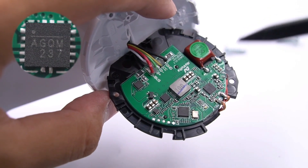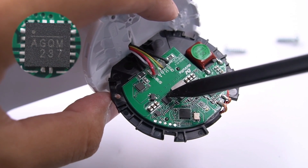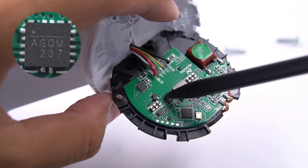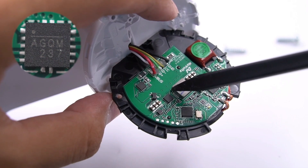Here is the step-down converter from MPS MP2229, with a built-in MOSFET and fewer external components. The function of the step-down circuit is to adjust the corresponding voltage according to the demand of the wireless charger. This one can support Apple's wireless charging with fixed frequency and regulated voltage.